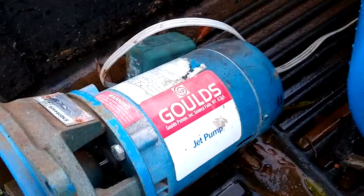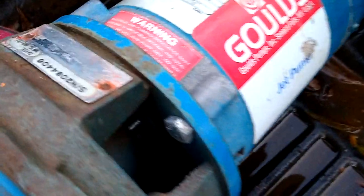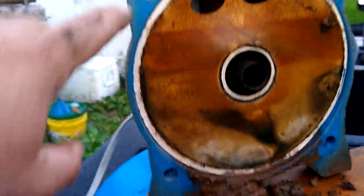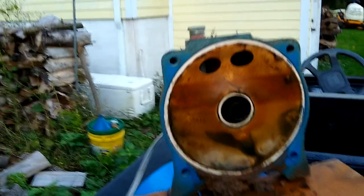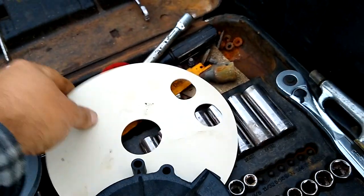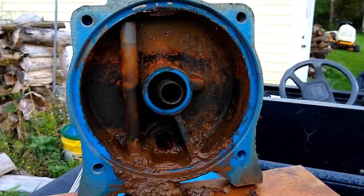Quick video here on a Goulds J05 jet pump rebuild. Basically you just unbolt the pump from the housing — four bolts. I think the reason this pump stopped working is all the crud that was in here. In a rebuild kit you'll get a new seal like this right here. See all the stuff that was inside of here? Clean it all out real good.